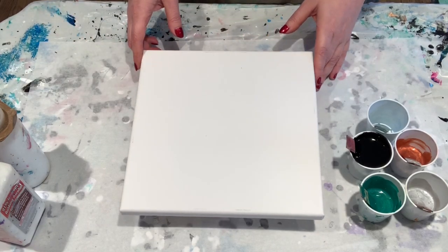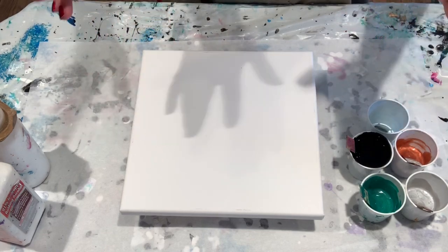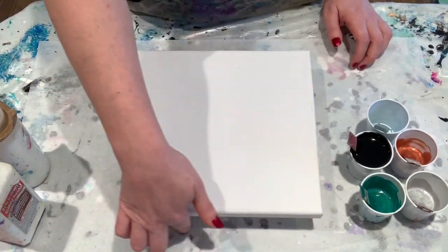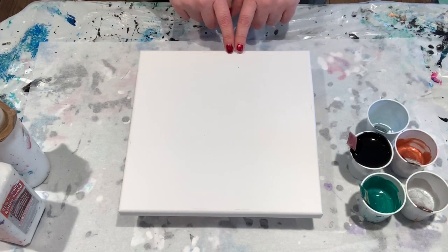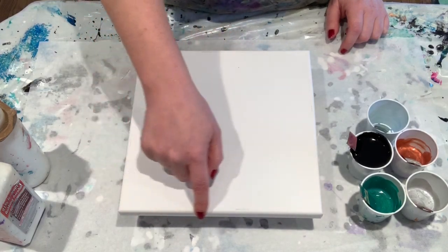Okay, that's number one. That is one of the biggest problems people have — they think their painting is level and it's not. Then all of your paint runs off and you can tell because one side will have drips and the other side is fine. Also, if you see that the edge of one side is dry and this side still looks very wet, then that's still not level.